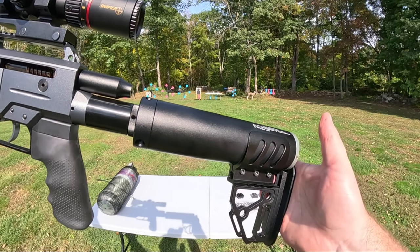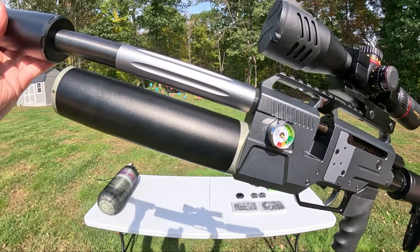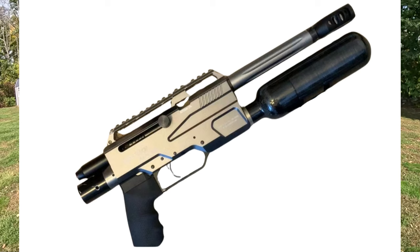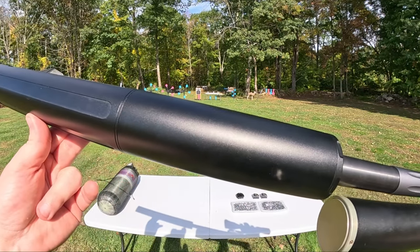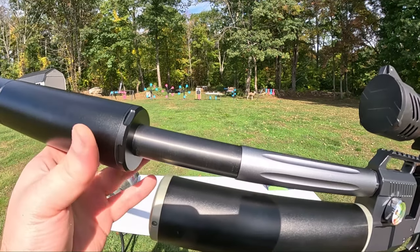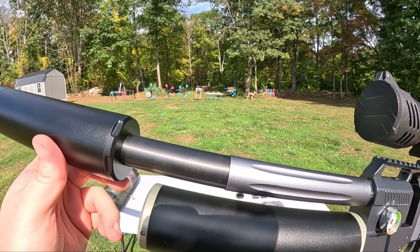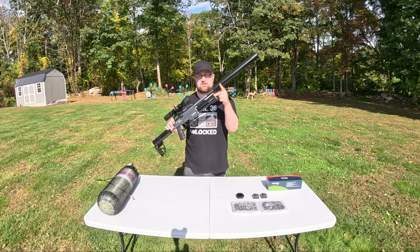For air capacity, we have a rear and front tank. Both hold 250 cc's of air. You also have an option to upgrade this to a 350 cc carbon fiber bottle. Today, we're rocking the Donnie FL Emperor Moderator and the extension tube. But in order to fit that with the cylinder sticking out this far, we need the Texoma Precision Pellet 4-inch barrel extension to clear this 250 cc cylinder.